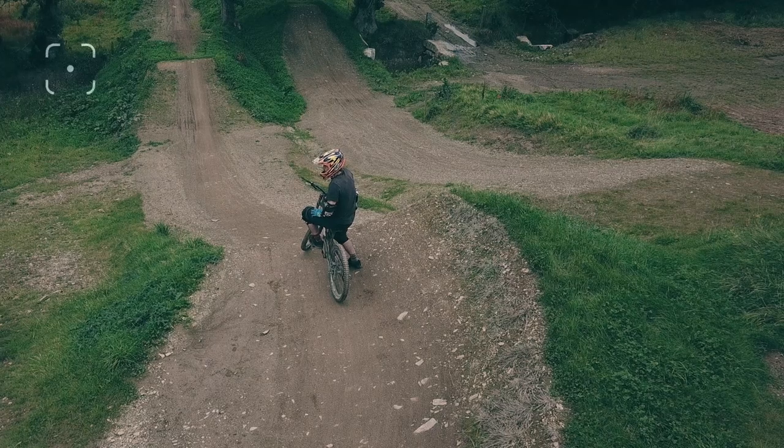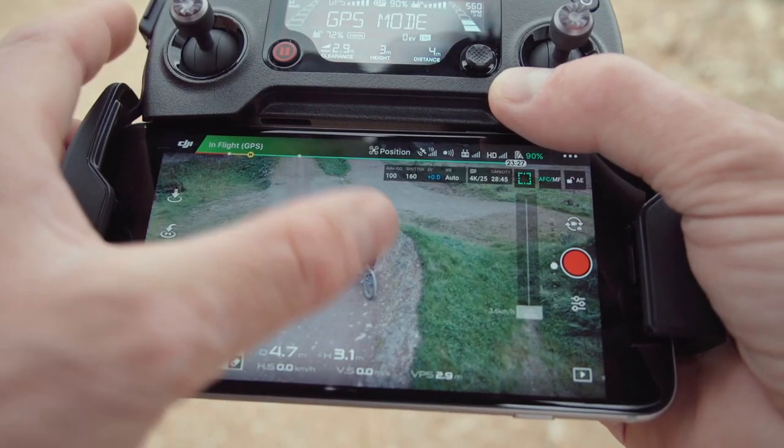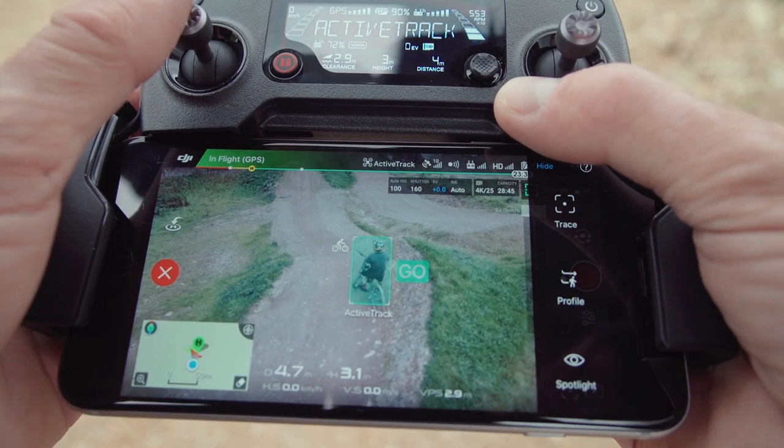With trace mode enabled, simply position yourself behind or in front of the rider before they set off. Now tap on the rider and the Mavic will follow them along the trail.